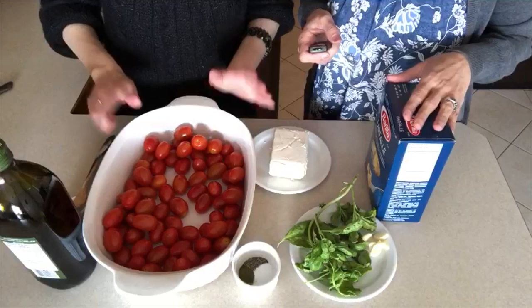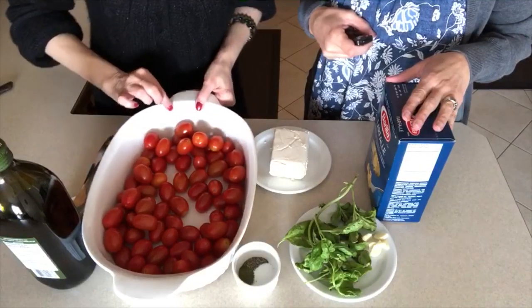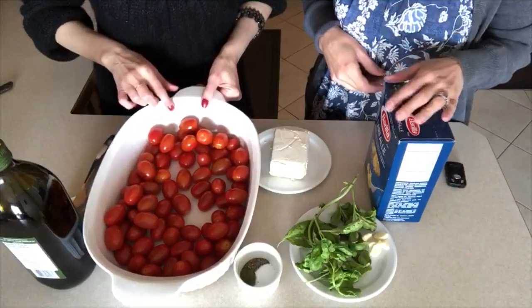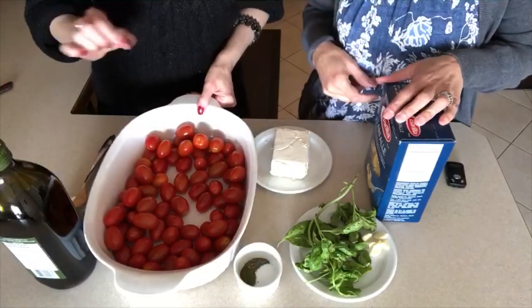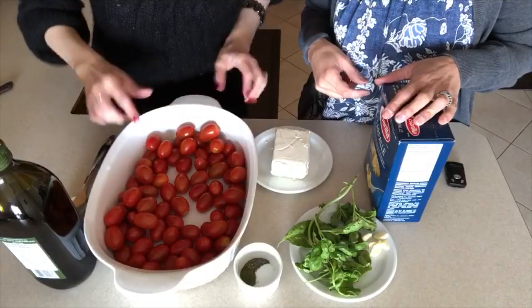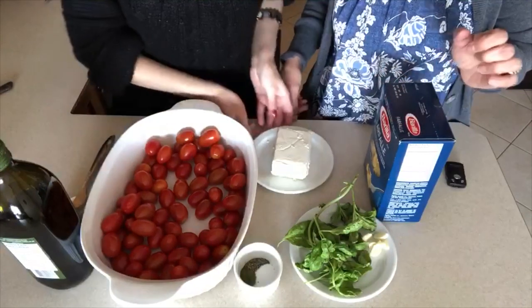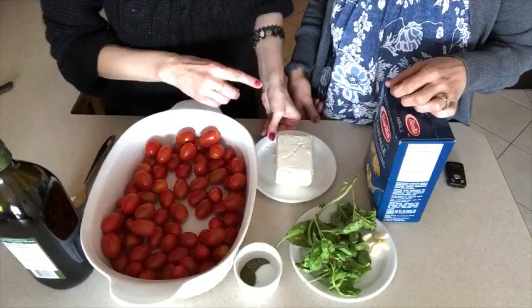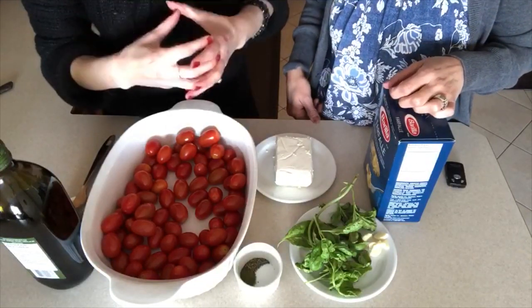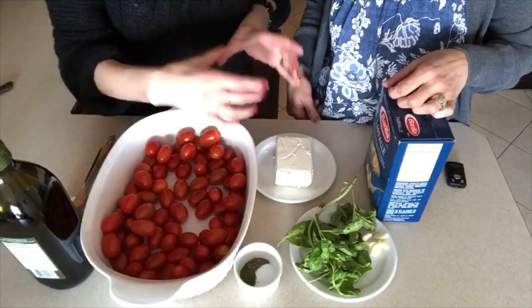Let's run down the list of the ingredients that you will need. We've got about three cups of cherry tomatoes. You can go ahead and use vine tomatoes if you like, but we're using cherry tomatoes. Just make sure they're the smaller ones — you don't want to use the big tomatoes. A block of feta cheese — we've got an eight ounce block. You don't want to use crumbled feta cheese; you want to use a fresh block.